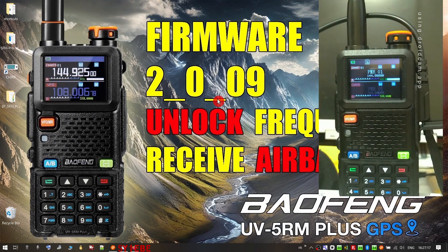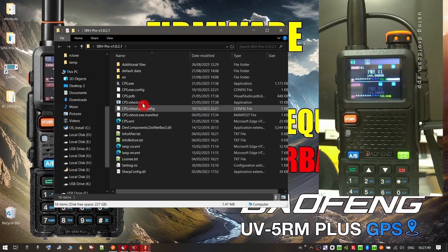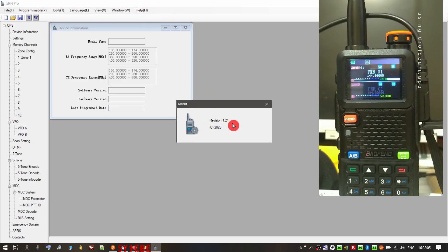Something to keep in mind: this firmware is not compatible with older versions of the CPS. You have to use a new CPS updated to work with this firmware. Also, older save files are not compatible with the new firmware. You will find the new CPS in the description of the video — the version is 1.0.2.1.